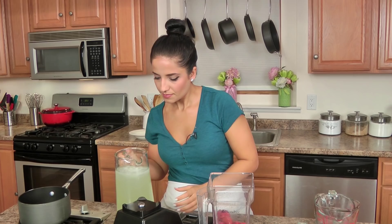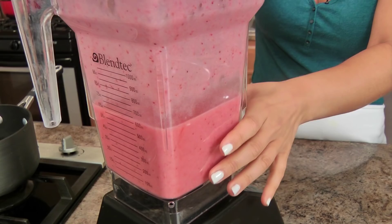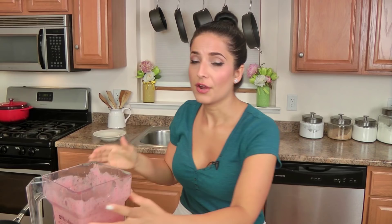I'm going to put the contents of the whole bag in the blender. Remember, this was not in a syrup — nothing like that — it's just frozen strawberries, and a little bit of our lemonade mixture just to get it going. Pop the lid on and blend it. Look at that — you could add the entire blended mixture into the pitcher, which I'm going to do.